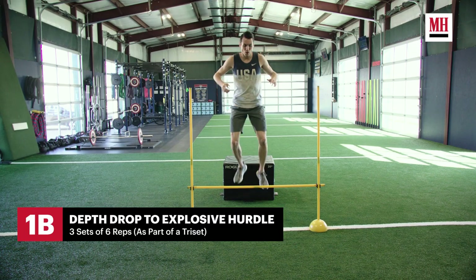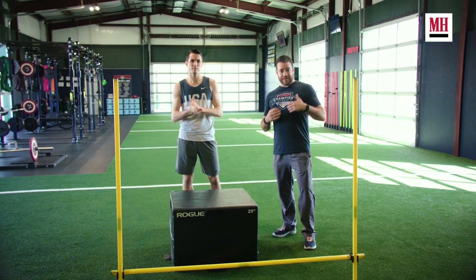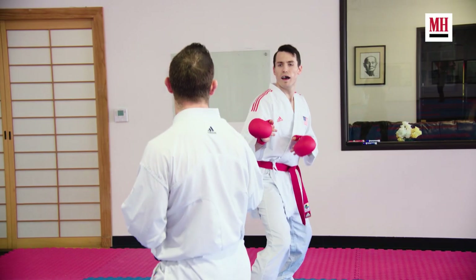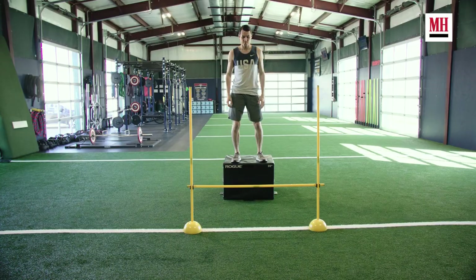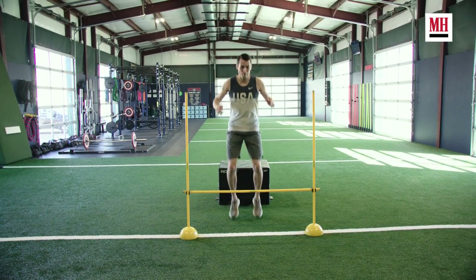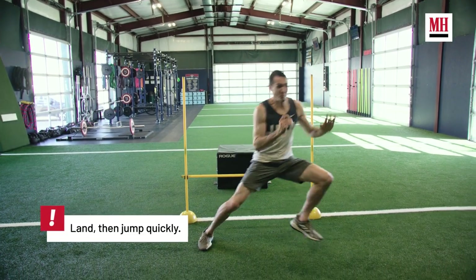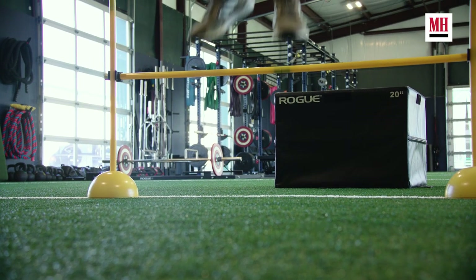Our second exercise is a depth drop to an explosive hurdle jump to a lateral shuffle. Anytime that he's in the ring he's got to be able to not only accelerate himself in to score on his opponent, but be able to control that movement and decelerate as well, and then shift into a new direction. We're working on minimizing our ground contact time, having a very high rate of force production. As soon as he hits the turf his objective is to get back up, move explosively, and then shift into a new direction.